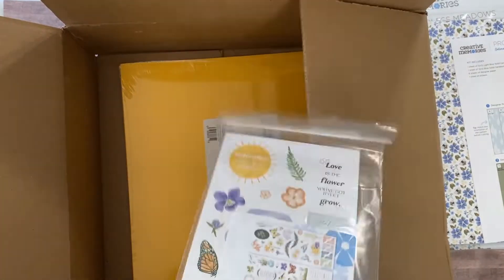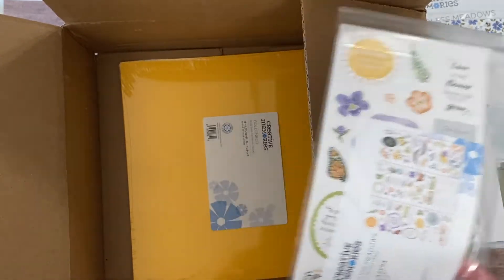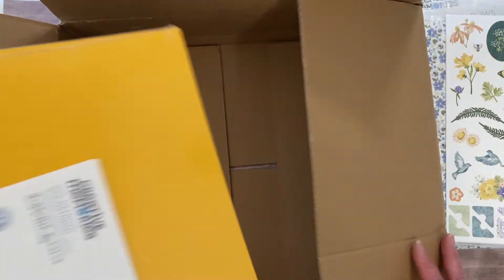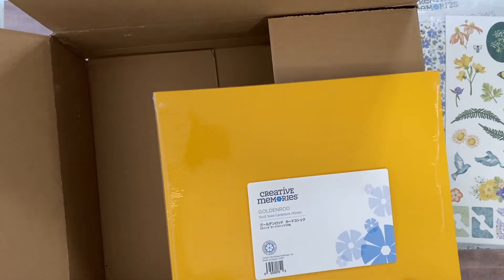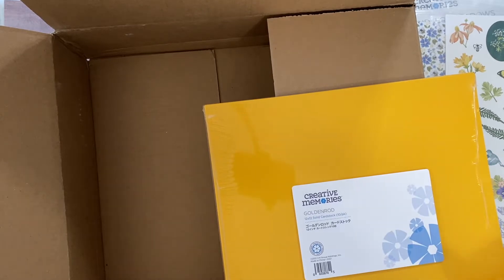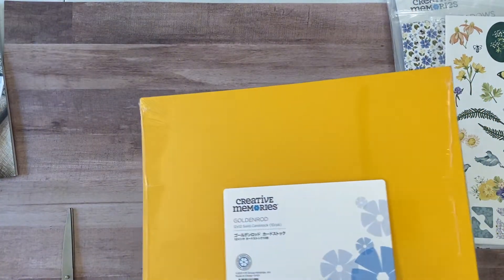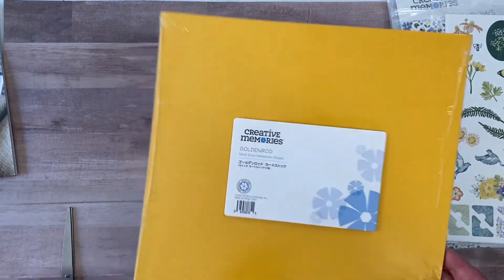I also have the sticker set to go with Endless Meadows — I just wanted to sample it before committing to more. And then I have one pack of cardstock. I had all the other cardstocks that coordinate with the paper packs, so the only one I needed more of was the goldenrod, and I included that in this package.